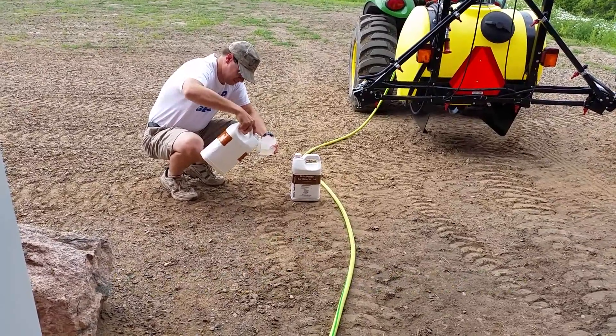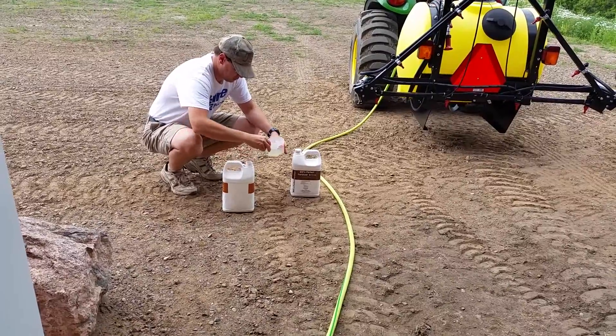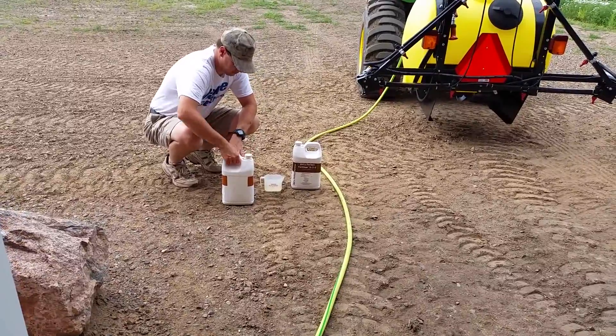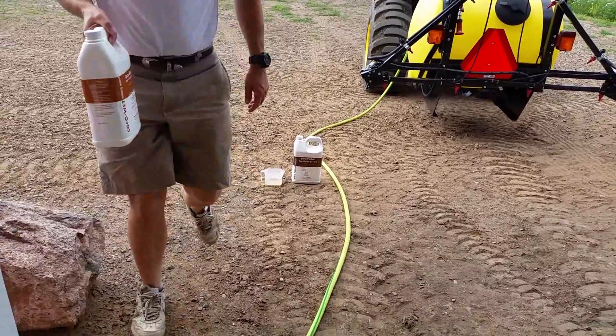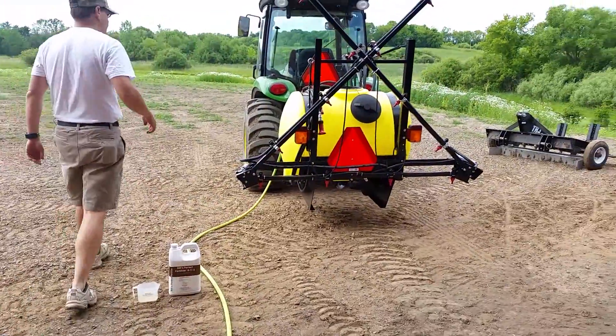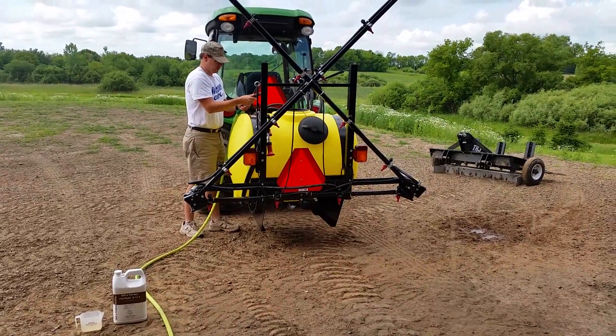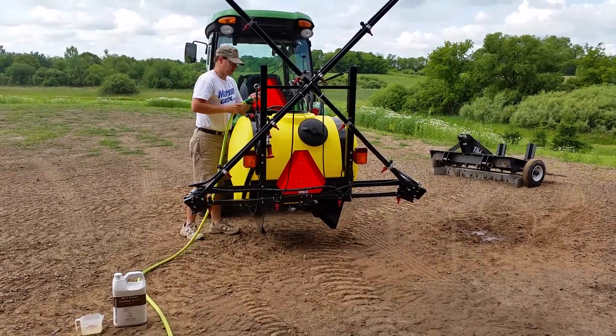We use about one cup per hundred gallons of warm water, and we do use warm water because that's what the company recommends. We buy this product — I believe you can get it from Spray and Grow Direct — but we buy it from an online source a lot of times, which works out well cost-wise because we buy several gallons of each at a time.